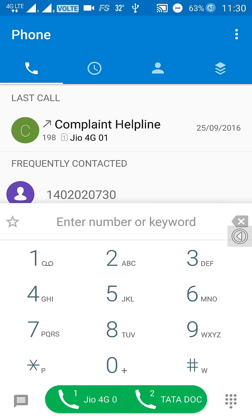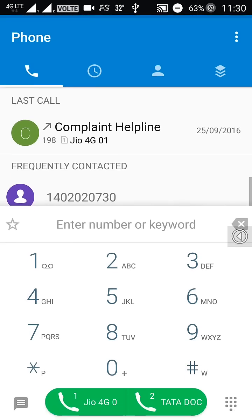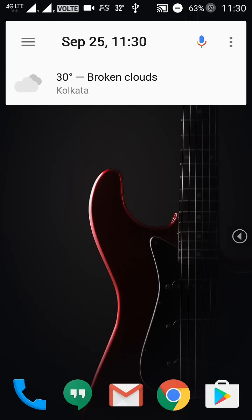Now you can see that VoLTE is supported, as I can call through the normal phone dialer rather than going from the Geo Joint. I hope you liked this video — if you did, please give a like and subscribe to my channel for more videos.